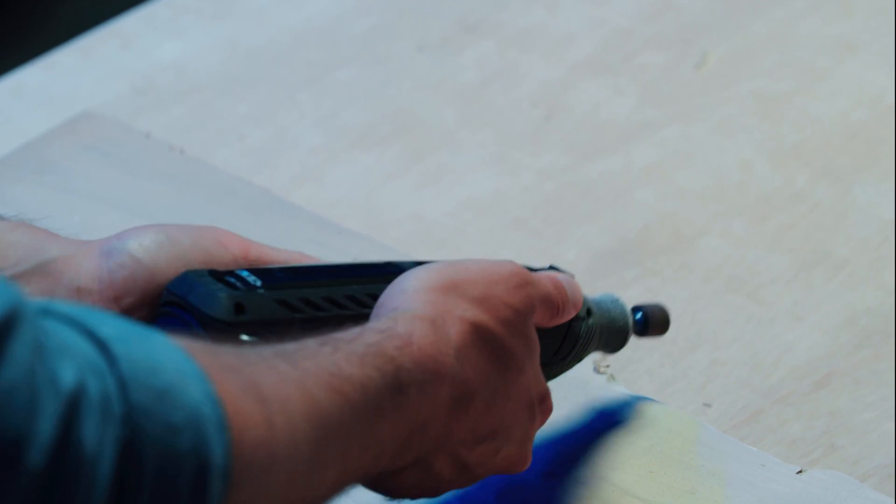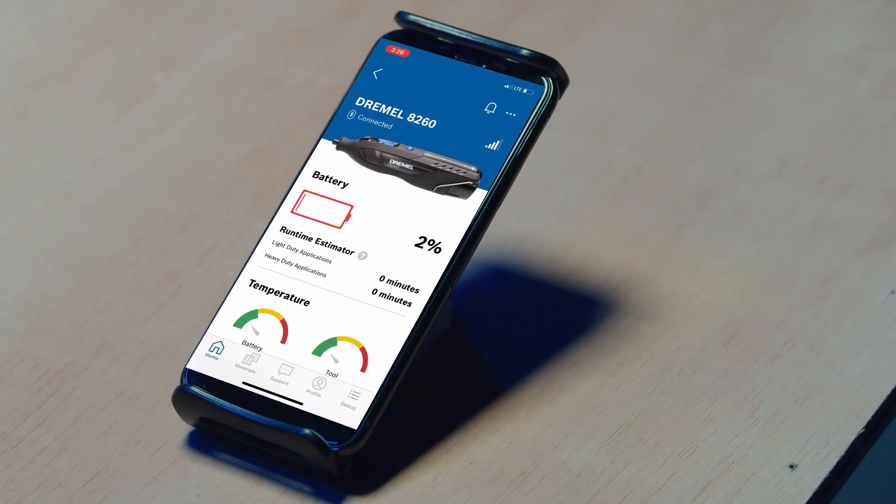A low battery alert will appear in the app, notifying you that your tool's battery is below 10%.